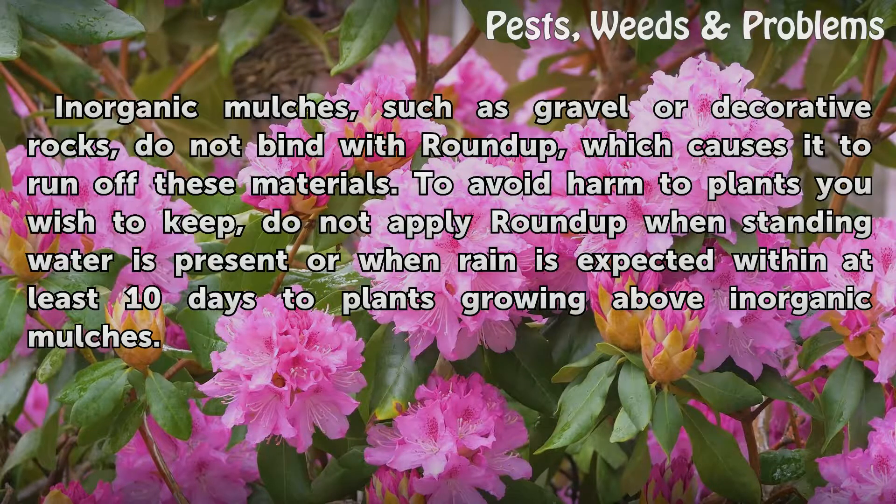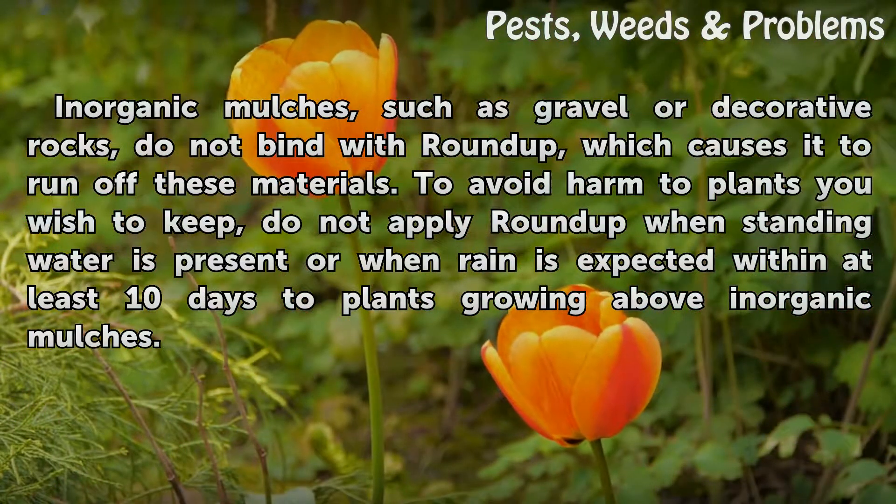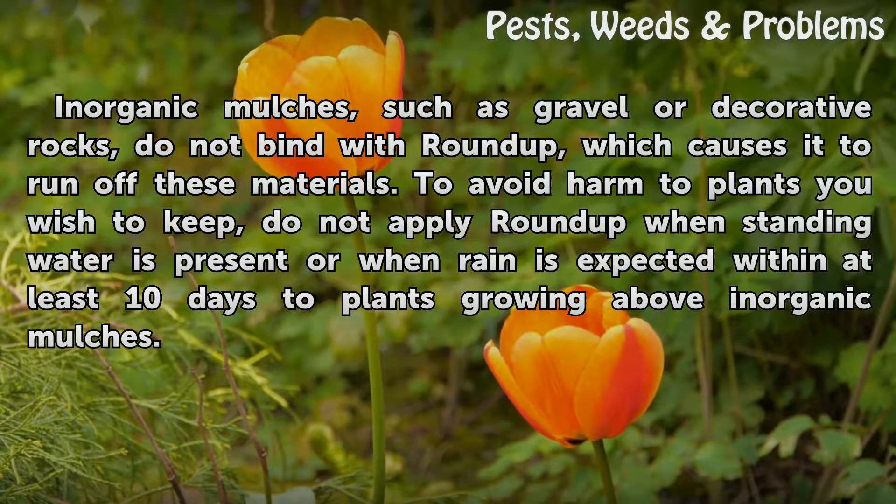Tips and warnings: inorganic mulches such as gravel or decorative rocks do not bind with Roundup, which causes it to run off these materials. To avoid harm to plants you wish to keep, do not apply Roundup when standing water is present, or when rain is expected within at least ten days, to plants growing above inorganic mulches.